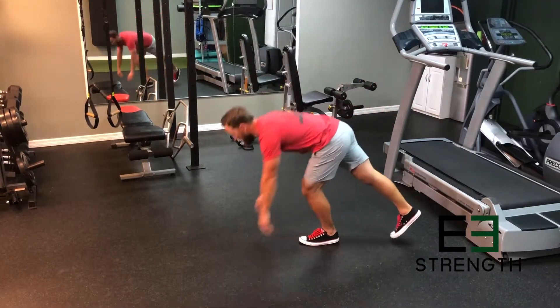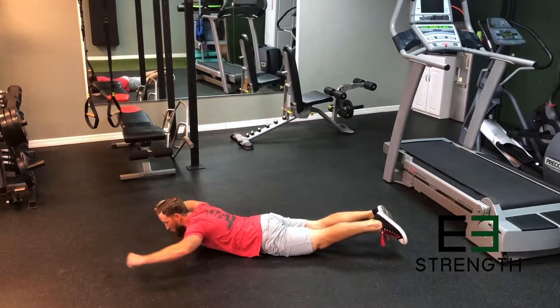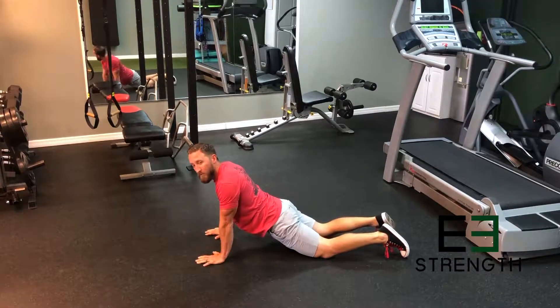Your reverse snow angel we're gonna be doing for time, because you're focusing on engaging your lats and squeezing your arms in toward your body. You're doing your best to not fully hyperextend your lower back.